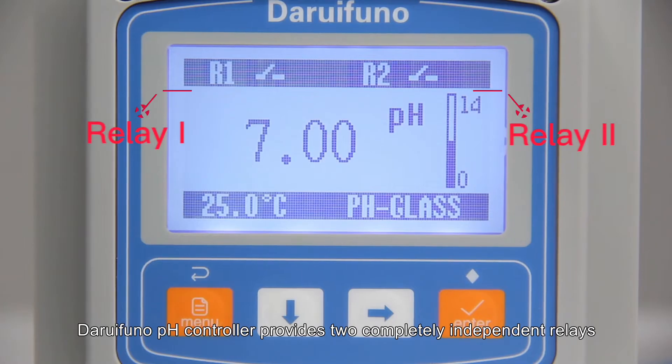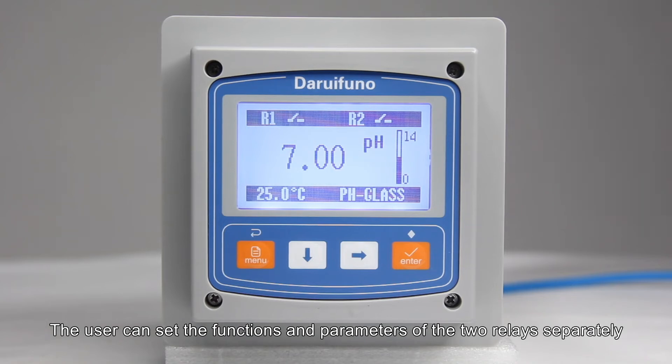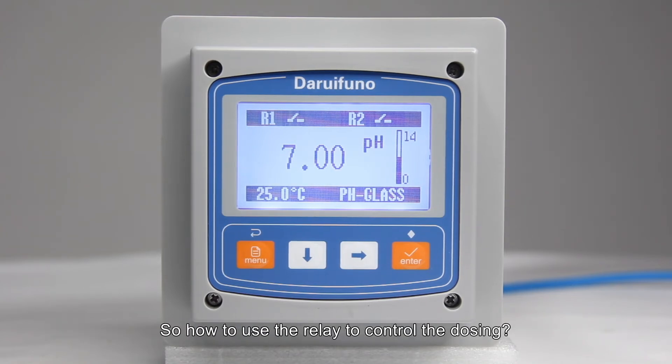The Daruifino pH controller provides two completely independent relays. The user can set the functions and parameters of the two relays separately. So how do you use the relay to control the dosing?